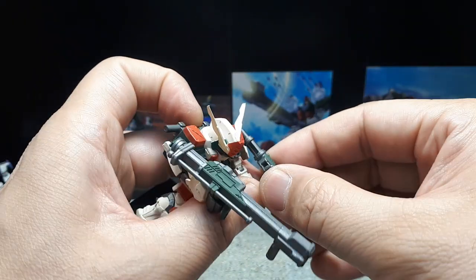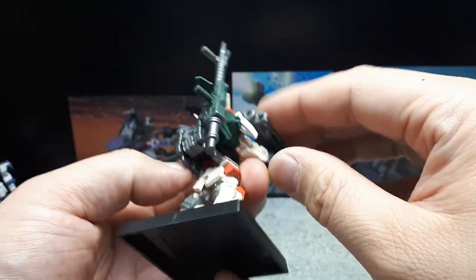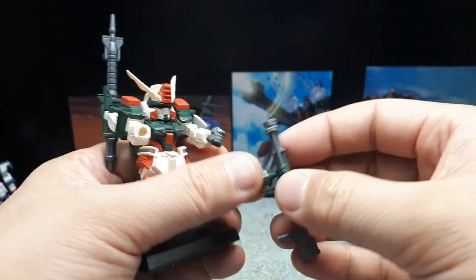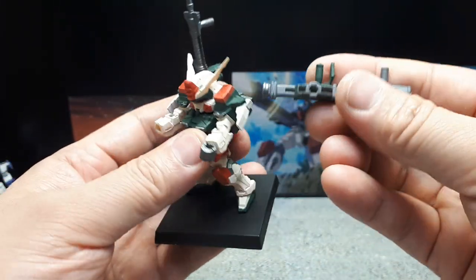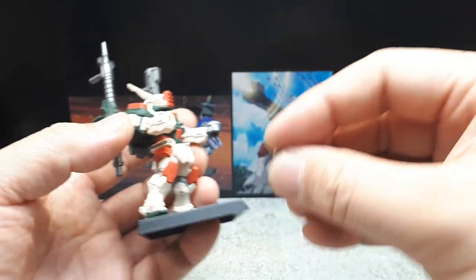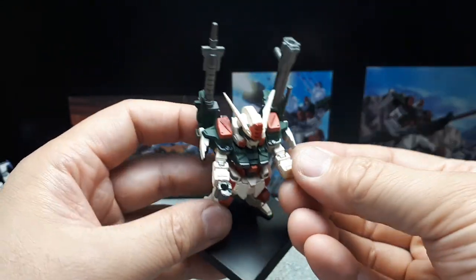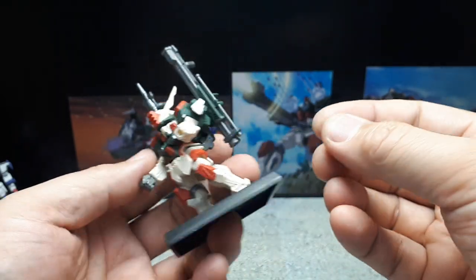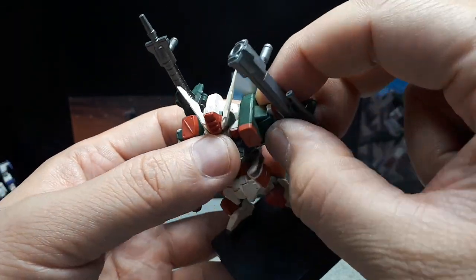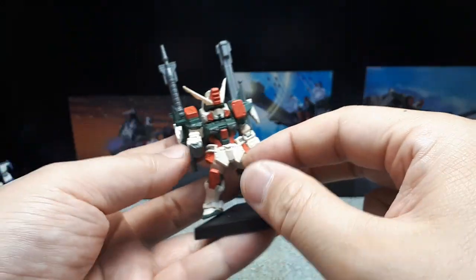You can store this gun on the back with the handles to the rear — so you can store both weapons on the back. But it does look plain that way, and the rifle gets in the way of moving the arm down. You have to move the arm first before slapping the weapon on.